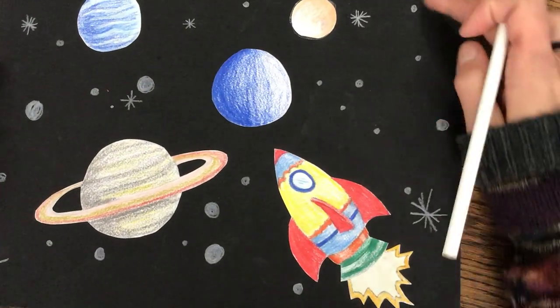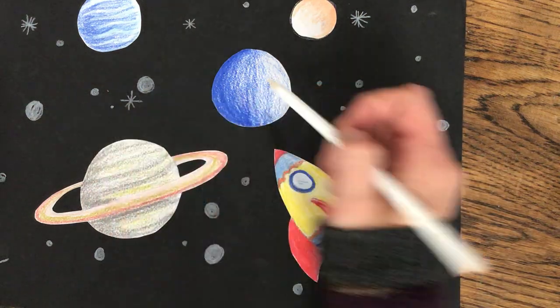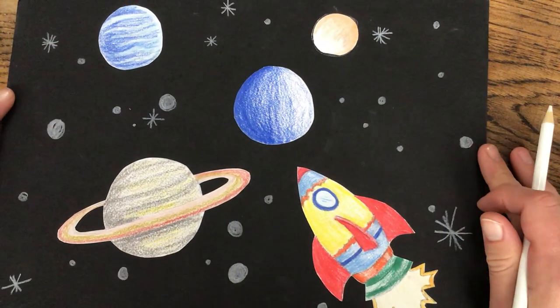And you can see here, I did just that. I have some bigger ones, some smaller ones, and it looks a lot more interesting.